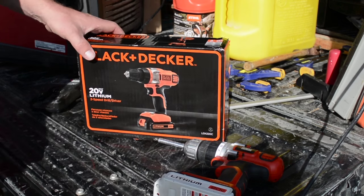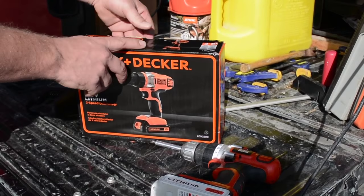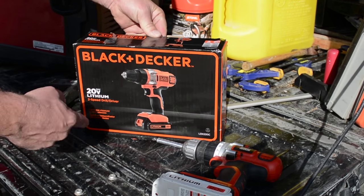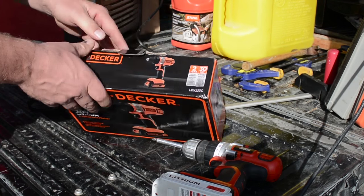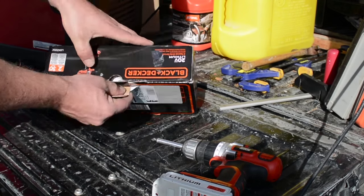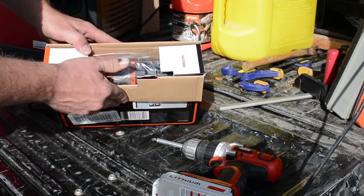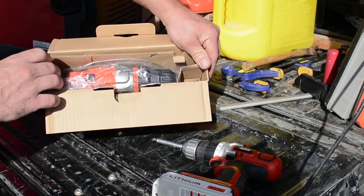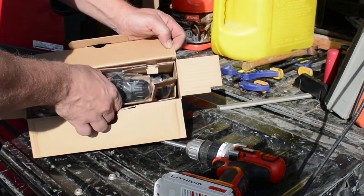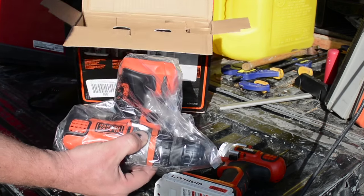Let's unbox this and see if we've got a similar drill here. I'm really hoping that my battery is a direct replacement so I can continue to use it with this new drill, even though they've changed the coloring a little bit. At least it'll be easy to tell which drill is which.